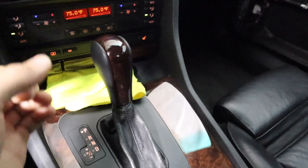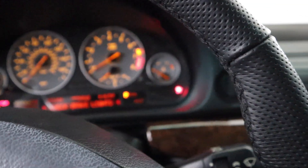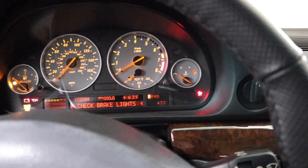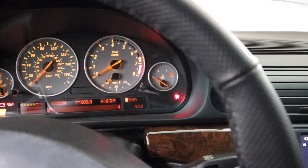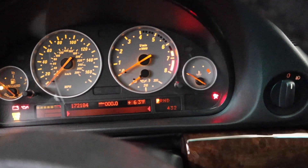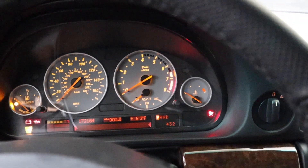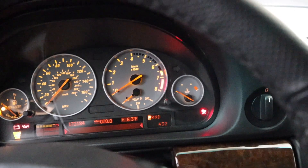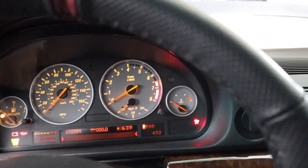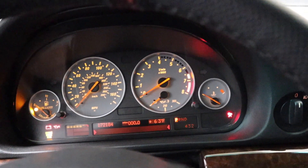Since I converted my car to a Steptronic, I'm gonna program it so it doesn't show the 4, 3, 2 unless I physically go to Steptronic. I also had my temper dot on here but I turned it off. I have an M cluster and I had to code the VIN number from this car to this cluster so I don't have the temper light.